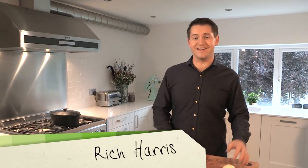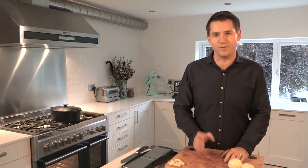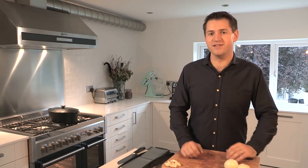Hi, I'm Rich Harris. Welcome to my kitchen and welcome back to my Back to Basics series for VideoJug. In this episode I'm going to be showing you how to get the best out of cheap cuts of meat with my slow roast shoulder of lamb with root vegetables. The perfect winter warmer.